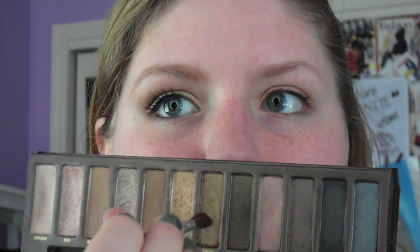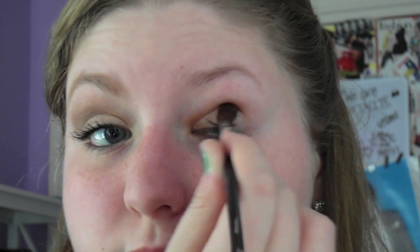So next, I'm taking a dark shimmery brown color — it's not too shimmery but it's not too matte either. I'm going to use this color and put it in my crease, blend that all out, and also put this into the outer corner a little bit as well as the outer maybe third of the eye, just so that it darkens up the look a little bit.